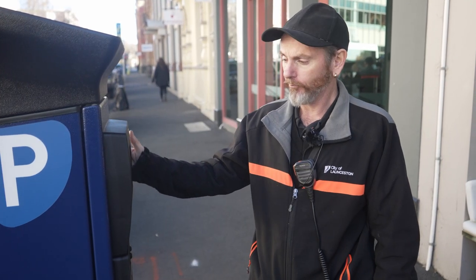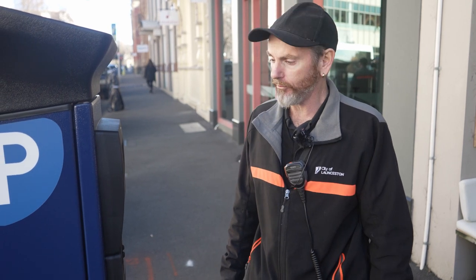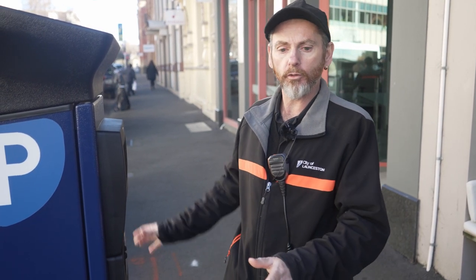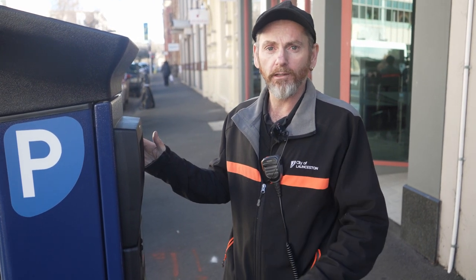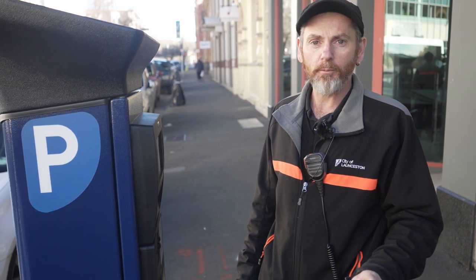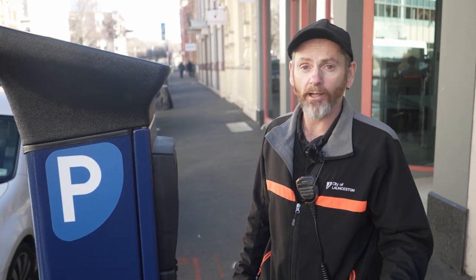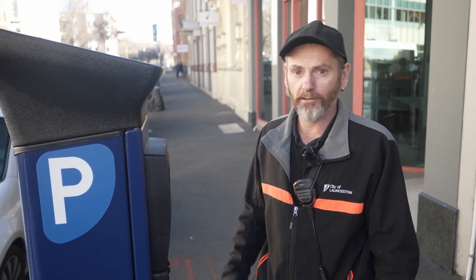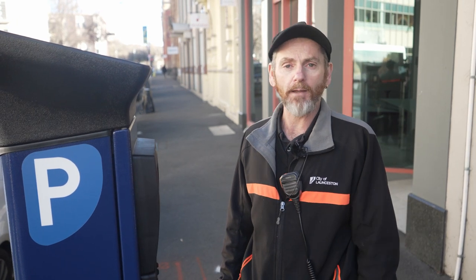These parking stations have a couple of changes from what we've been used to in the City of Launceston. One, we used to do bay numbers — that no longer exists. It's all to do with the registration of your vehicle. Some people say 'I can't remember my registration number' — one tip is to take a photo of your registration plate, have it in your phone, and then you can bring that to the machine and put in the correct registration number. The people that use the parking app can still use the parking app as they always have on their phone — that's much easier.